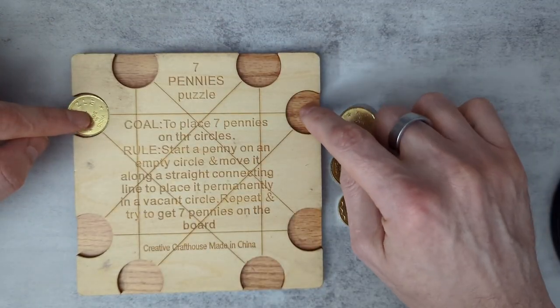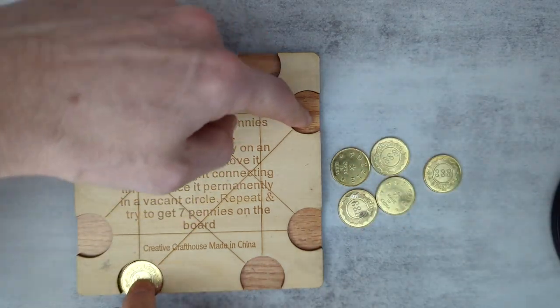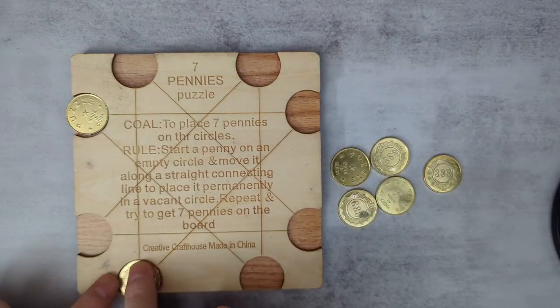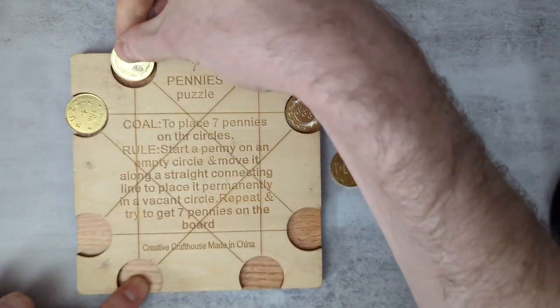Having done that, you want to jump to the slot you just jumped from. So we want to jump to this slot, and there's only one place we can jump to it from, which is here, so we're going to do this. Now we want to jump to this slot, and again there's only one place we can do that from, which is here.